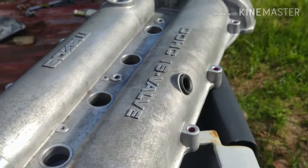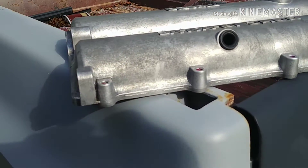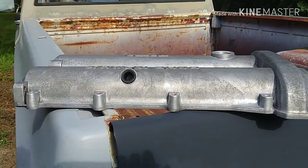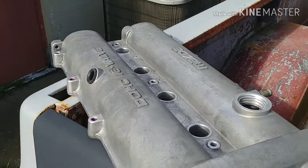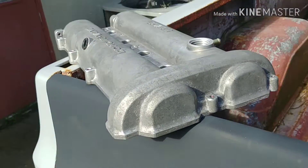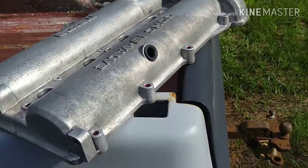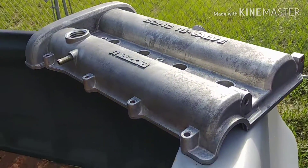The paint is pretty much completely off, minus the bolt threads, which we'll take care of with a bolt. It's out here drying off right now. Then we do one more rinse, then an alcohol cleaning to get all the extra little bits of dust or debris off, and then we'll be ready to base coat it.